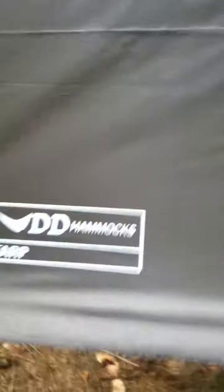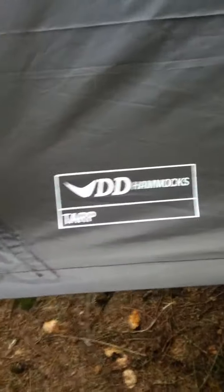There's the DD Hammocks logo. Running along the bottom here, you can see how many tie-out points there are — they're all over, it's fantastic. Inside this as well you have a kind of thicker rubberised material which should hopefully hold very well.